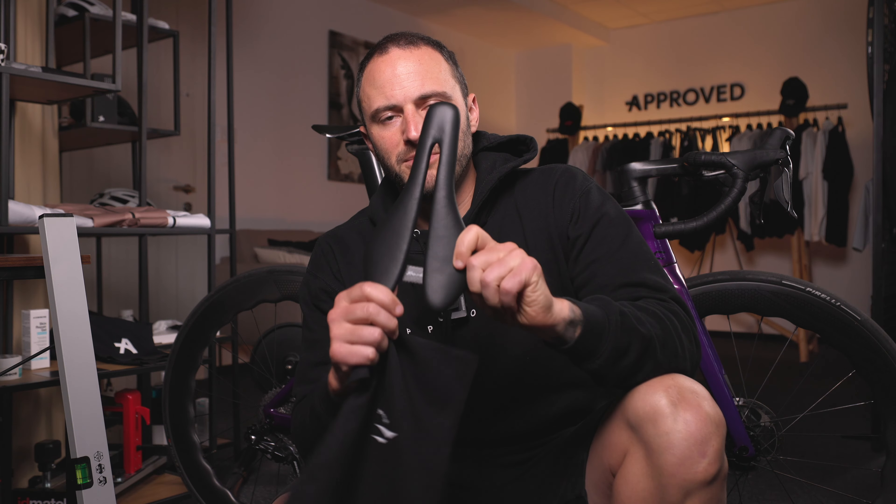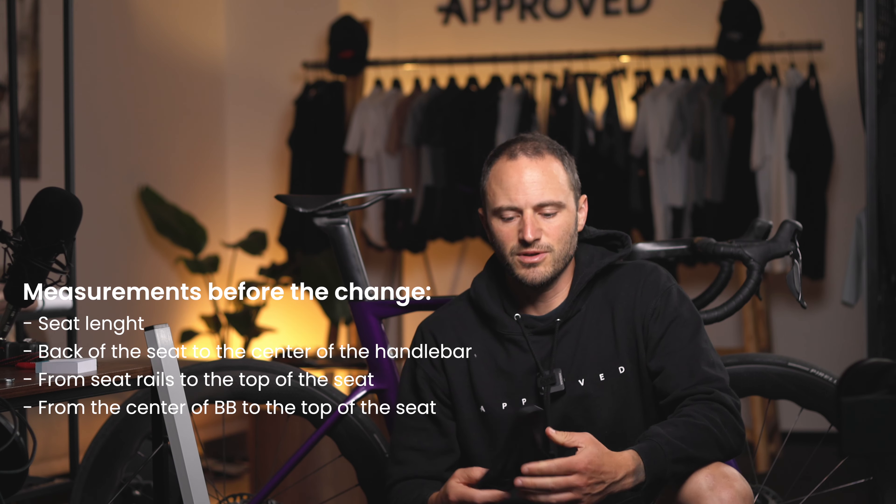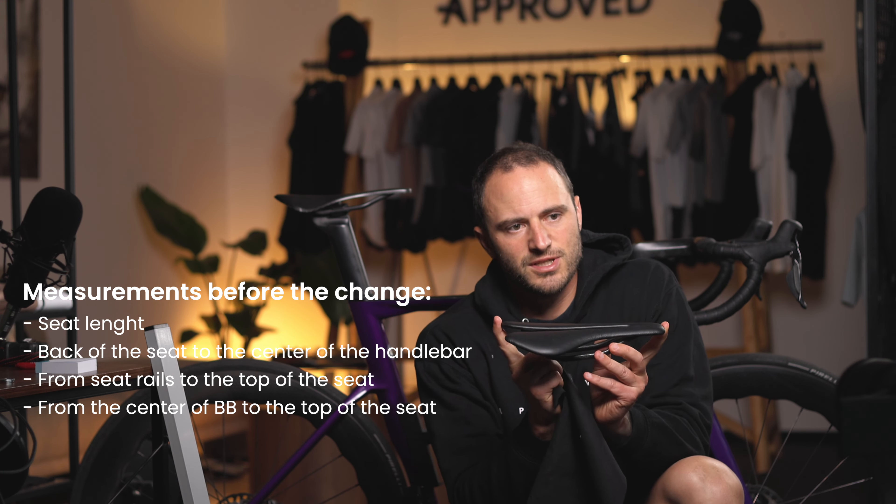How are you guys today? We just got a new seat from Berk Ploch and we're going to change it with my current seat, the Lupina. The first thing you need to know is the length of your new seat compared to your previous seat, so you know where your seat bones are.